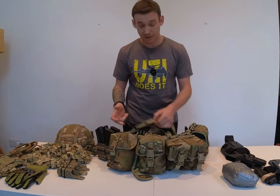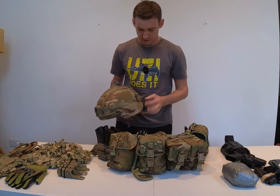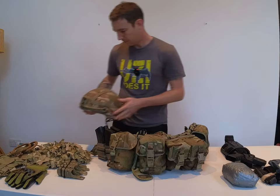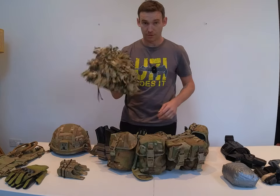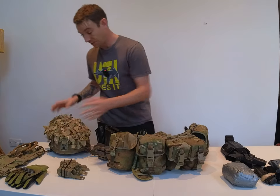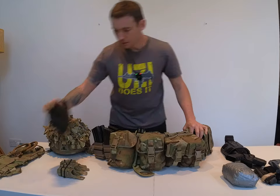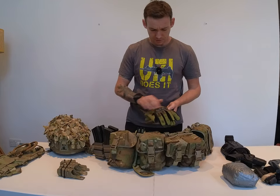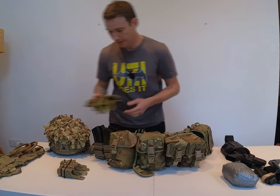Obviously a carabiner for your helmet — mine's a bit battered now. Your CBRN adapter, so you don't lose it. And then I like to have a separate large helmet cover that I've pre-scrimmed, so I can put it on and take it off as required. Gloves — I quite like the ones with the protected knuckles, just gives you a little bit more protection of your hands.